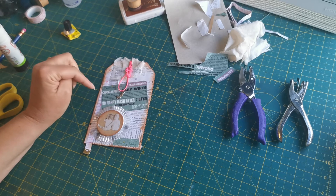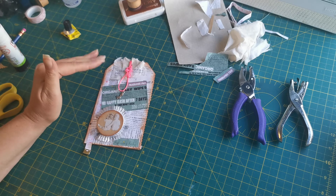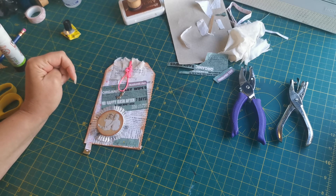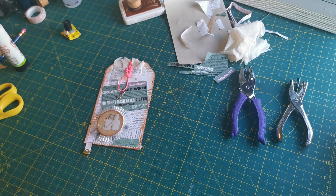Rustic Seven Challenge — using seven non-craft items on a tag. Join the challenge, have a go, it's a lot of fun. Stay safe, I'll see you all very soon. Thanks Mel, bye!